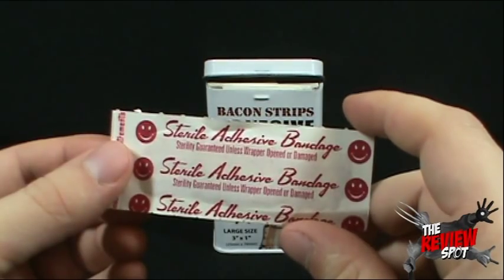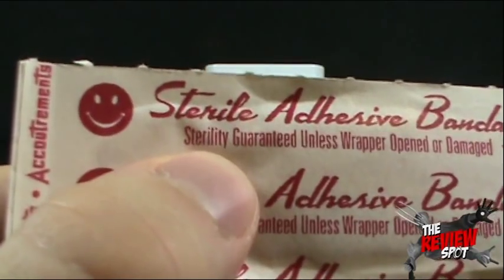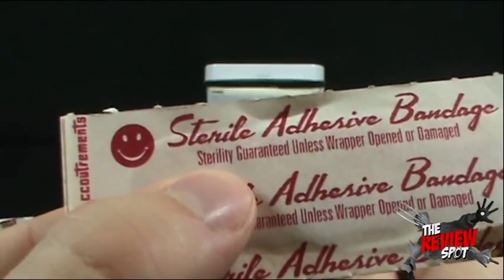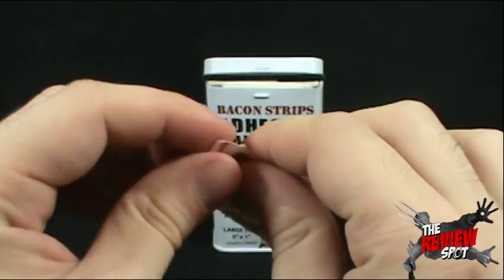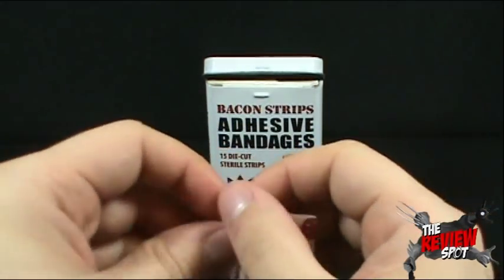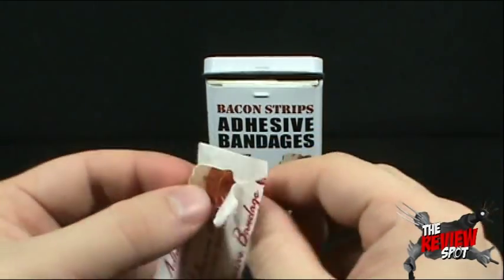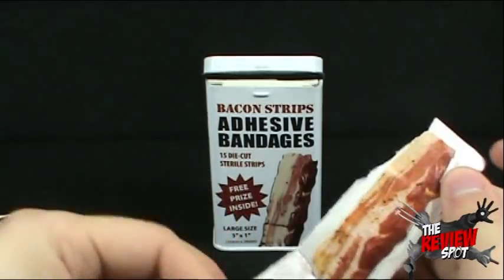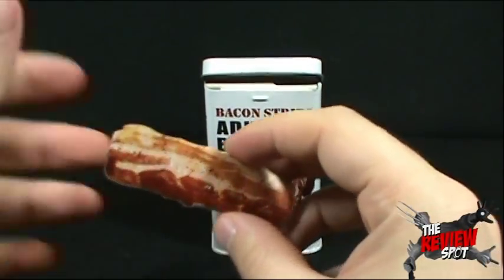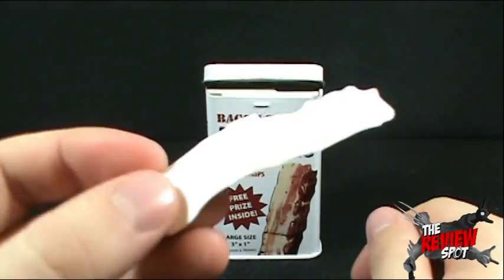Let's have a look at the sterile adhesive bandages. 'Sterility guaranteed unless wrapper opened or damaged.' I can tell you I've never used that word in my entire life and very unlikely I would ever use it again. We're not here to be educated — we're here to look at band-aids. Bacon band-aids on top of that. Inside it's exactly what you would imagine it to be — it's a strip of bacon. Delicious bacon. I wonder if that's unicorn bacon.